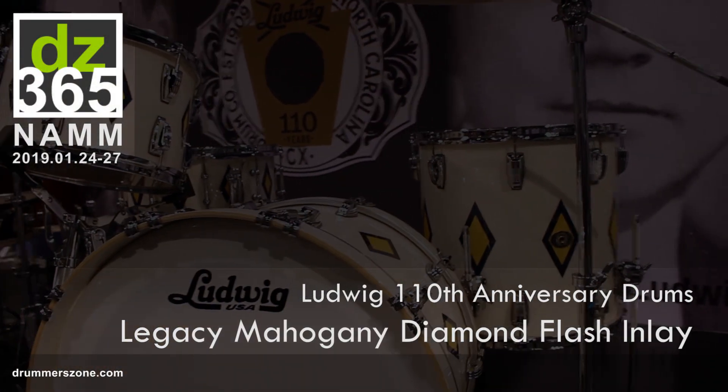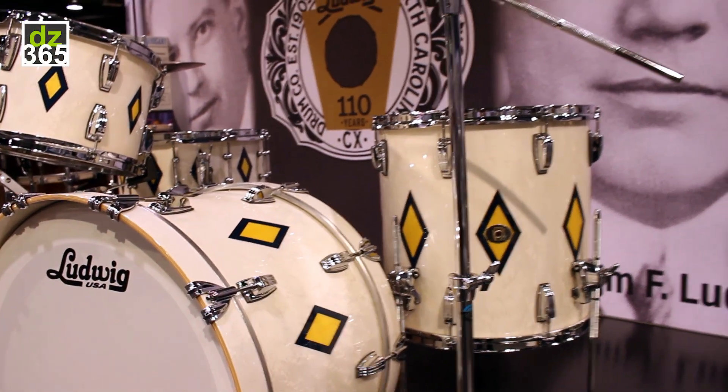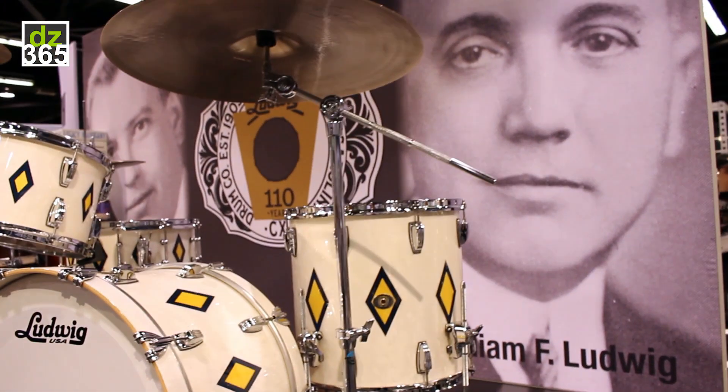Here we have kind of an homage to our history, as you see the Ludwigs behind us — William 1 and William 2.